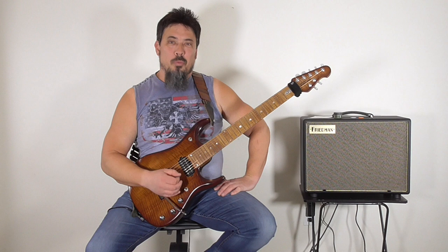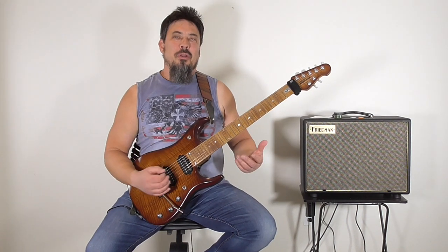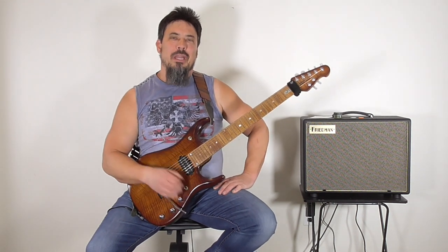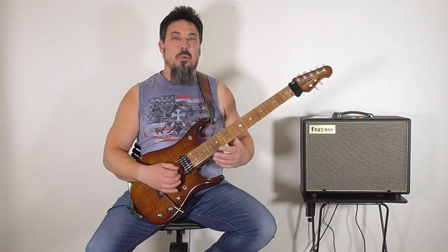Doesn't that suck? You're in the middle of ripping a killer solo, whether it's at home, or in the studio, or even worst of all, on stage, and your pick comes flying out of your hands. And every note that follows is the worst note you've ever played in your entire life, and it's in front of a whole audience.